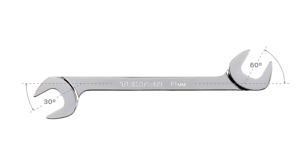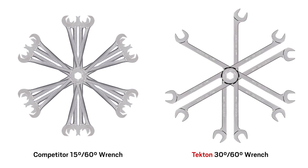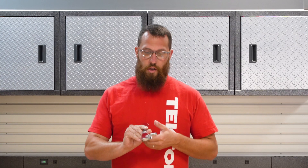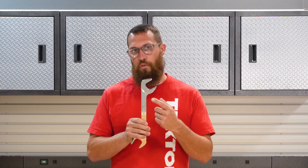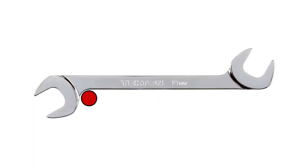This adds two new angles to your arsenal to get at fasteners that are difficult to reach, and it means fewer blind spots. We've also shifted the beam of the wrench as far away from the jaw opening as possible, which allows the wrench to wrap around obstructions and keeps the handle out of your way.